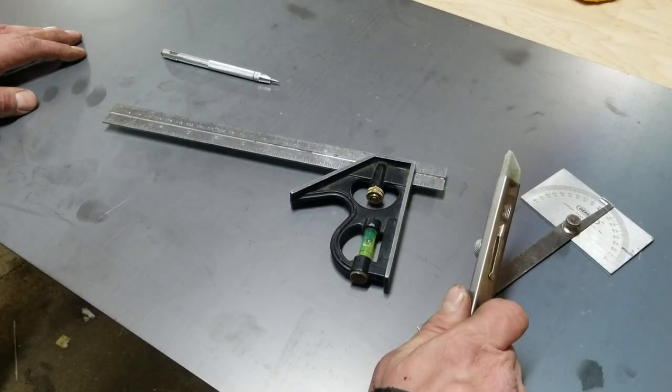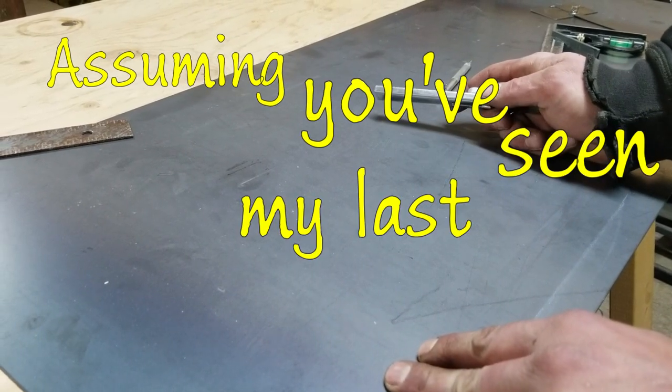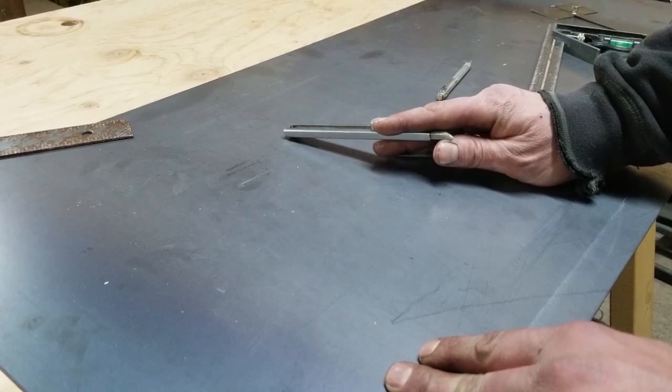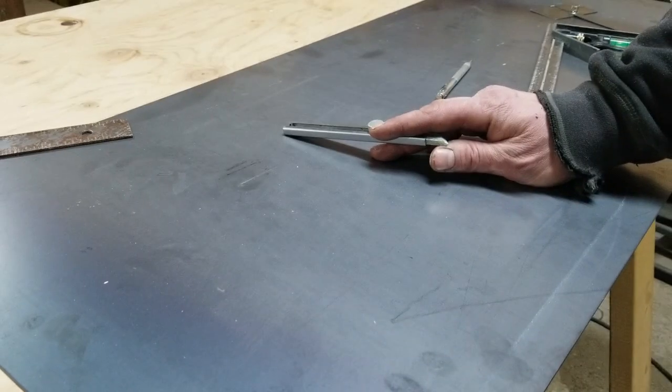Welcome back to the shop. As we were talking about before with the break and everything, I had planned on bending this to make a chip tray. This is the piece I've selected — it's just 16-gauge mild steel plate.